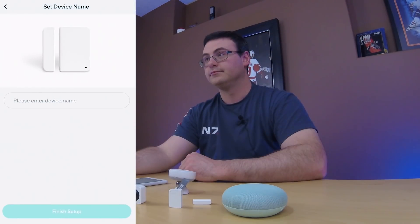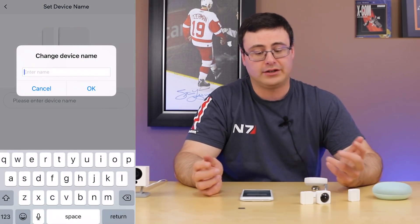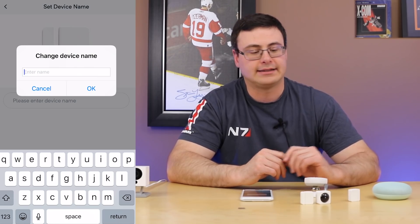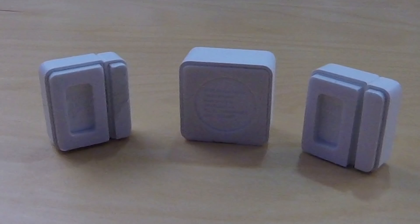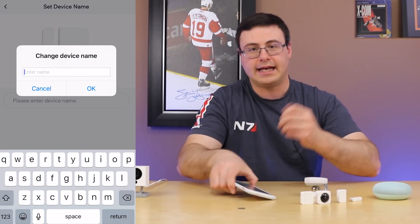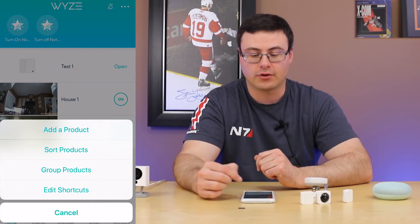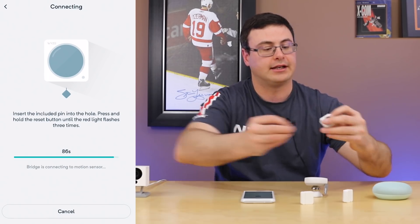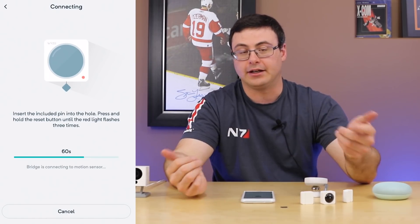That was an extremely quick and easy connection process. Now you have to name the device — name it whatever you want. With these being so small, I can see them being useful in many different spaces compared to larger contact sensors. I did receive one with the back cover already off, so you might need to replace the 3M sticky tape. We'll go ahead and name this one 'test one.' It's already showing in the application. For the motion sensor, it's the same exact process — just press the reset button until it flashes three times.